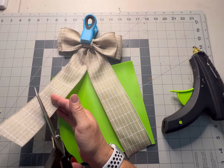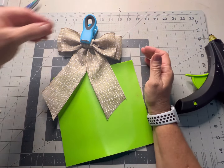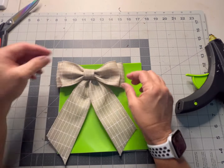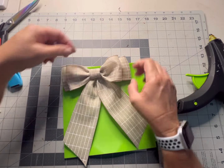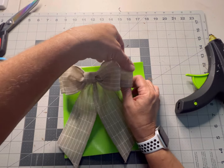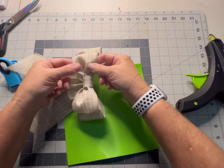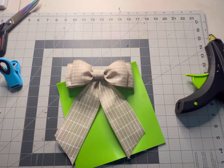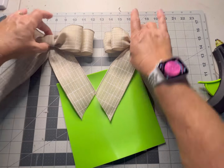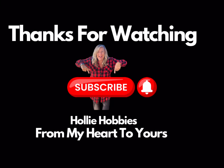Now I'm going to cut the tails at an angle and trim them shorter. You could dovetail it or do it however you want. Then it's up to you if you want to leave the loops flat or fluff them up a little bit. And there we have another cute bow — a smaller version — alongside the bigger version. I hope you enjoyed this bow tutorial and that it helps you get more confident with your bows. Thanks for watching Holly Hobbies, from my heart to yours. Don't forget to subscribe, like, and follow for more wreath and crafting ideas.